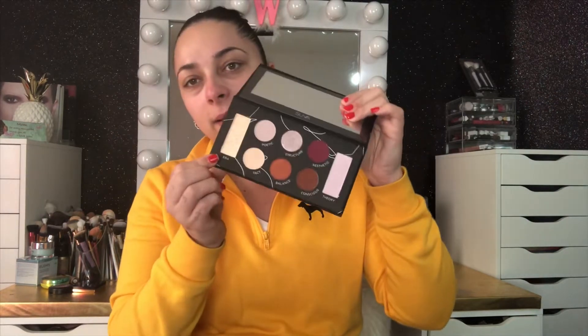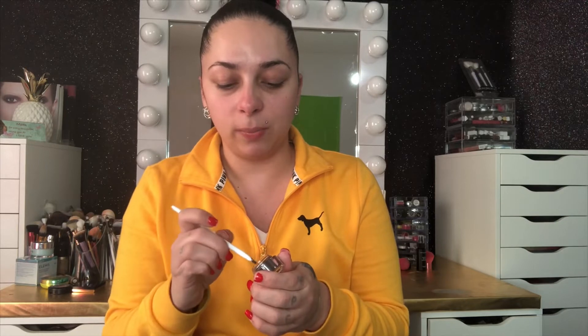I never even opened it — it was just sitting in the box. This one is going to be for the highlight, which I'll be using today. First I'm gonna start off doing my brows, because usually I do brows off camera, but I'm gonna do them on camera. I might just make the video a little fast so it won't be too long.